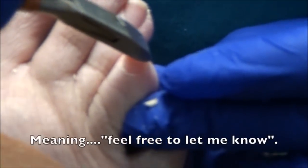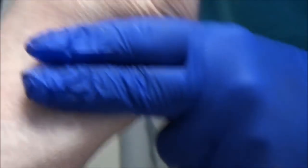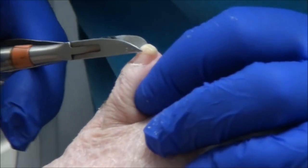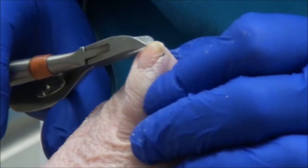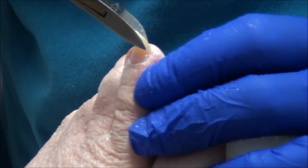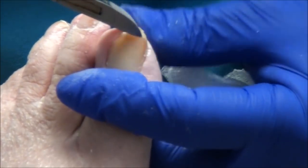So now with that injection, some people will get immediate relief — that's not real common. Some people will be a little red, hot, and swollen the next day. Also not common, but I let everybody know it's possible so that you don't panic if it happens. It's just your body reacting to the crystals in the cortisone. If it happens, just ice it for a day or so and it goes away. For the majority of people, they don't notice a whole lot of difference for maybe a week or even two weeks, and then slowly you'll start to notice an improvement. So be patient.